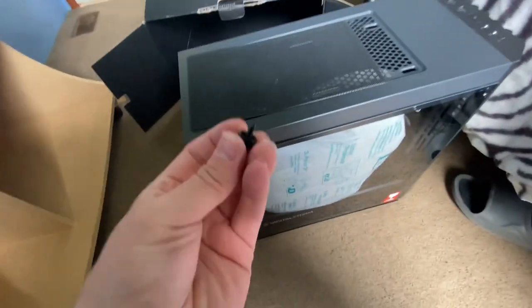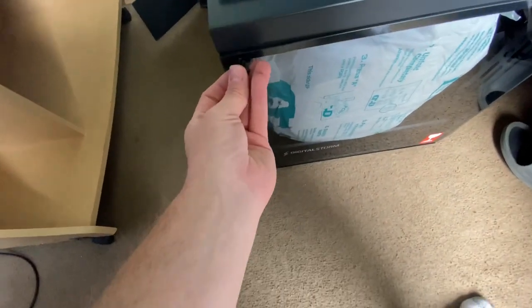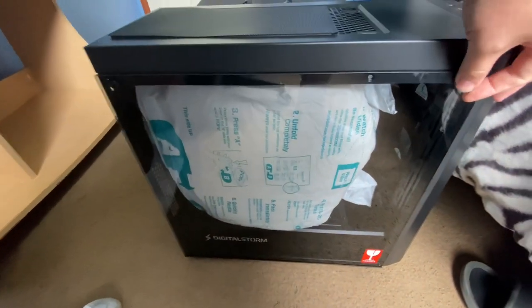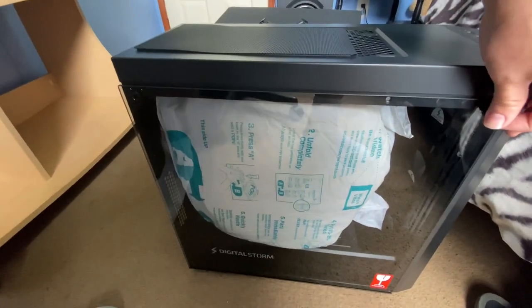Something is loose in it. I see what it is - they didn't even put it in there very tight. The little screws here - yeah, that one they didn't put very tight either. Okay let me get this glass off of here real quick.